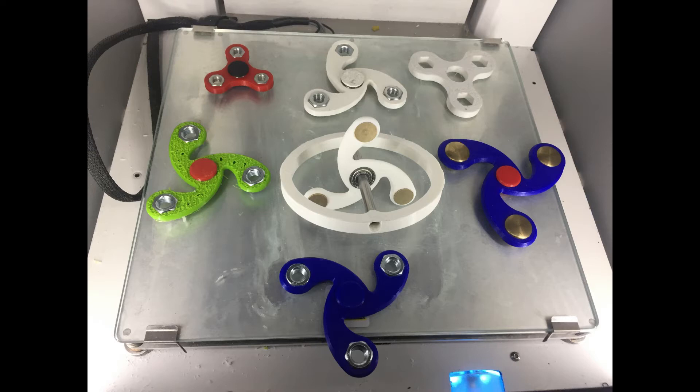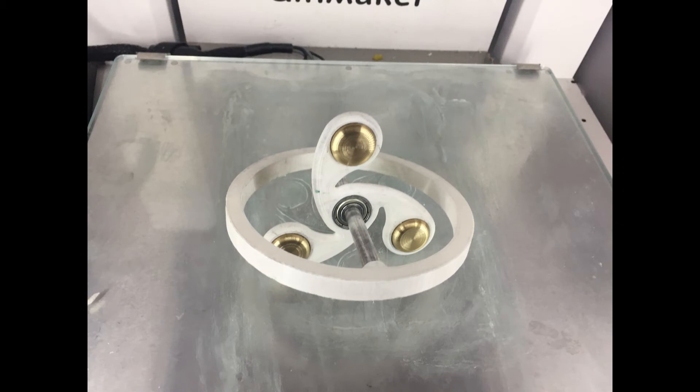Anyways, I thought — why not 3D print one? And then I took it with me; I had these two things laying in front of me, and I thought you could combine them! And that's exactly what I did. I designed this whole thing in Fusion 360, and then I 3D printed it on my Ultimaker 2+.